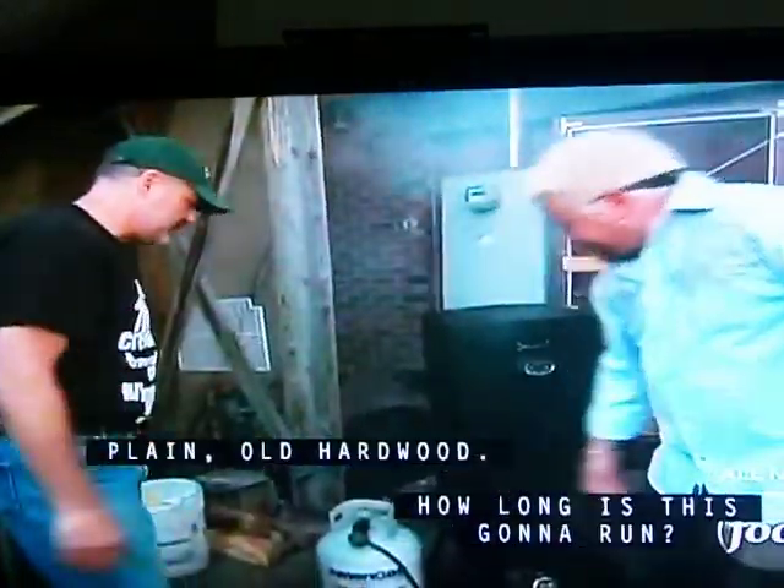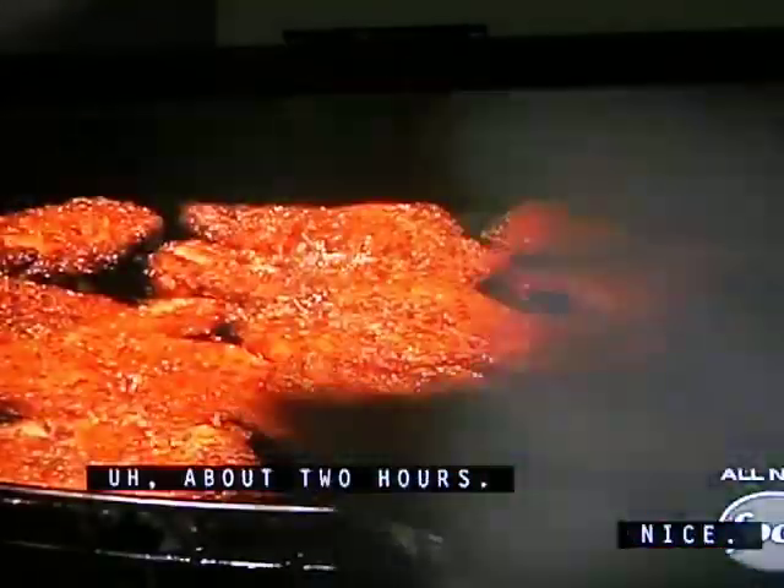It's cold out here. There we go — plain old hardwood. How long is this going to run? About two hours. Nice.